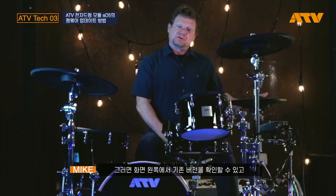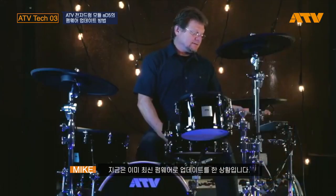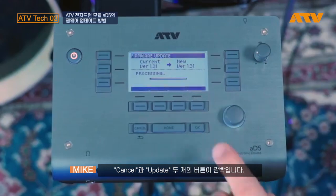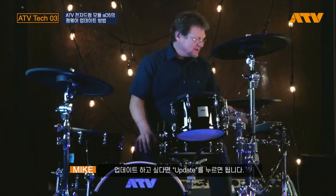You'll see the current version of your software on the left, the new version on the right. In this case, we have the latest software installed, but we're going to reinstall it. You'll see two buttons flashing, one under cancel and one under update. If you want to update, obviously press the button under the update.